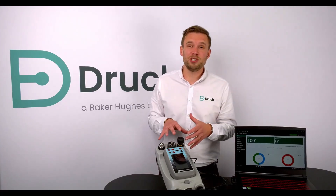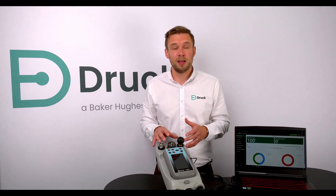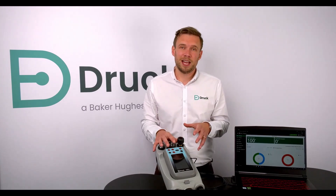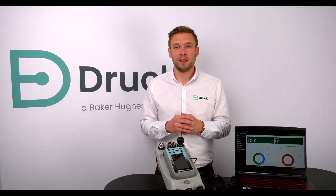All in all, the Calibration Unified package is an end-to-end solution for calibration up to 20 bar, including the software and all of the hardware, at a very cost-effective price. If you would like any further information, please contact your local pressure specialist who will be more than happy to take you through it in more detail. Thank you very much.